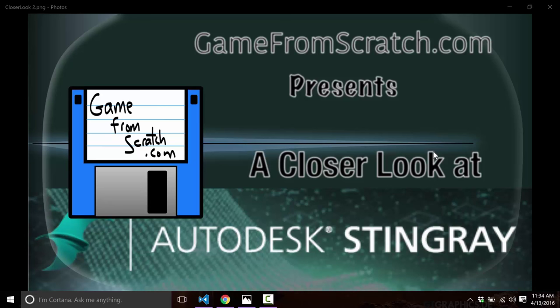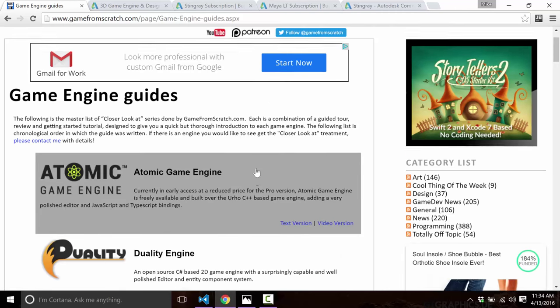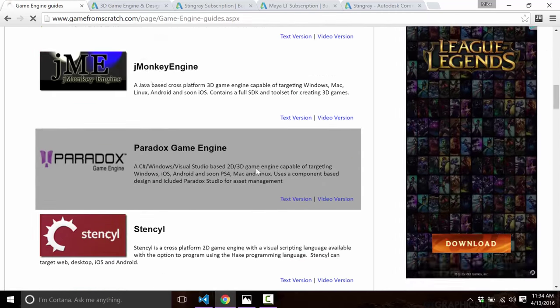So instead of having to spend weeks evaluating an engine, you can spend less than an hour here. I've done several of these on Game From Scratch, both on my YouTube channel and on the web page, generally in text and in video form. They're available at GameFromScratch.com — just click on Game Engines and you'll find several different game engines covered in this manner.